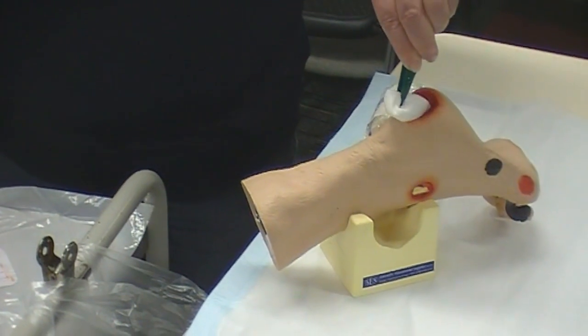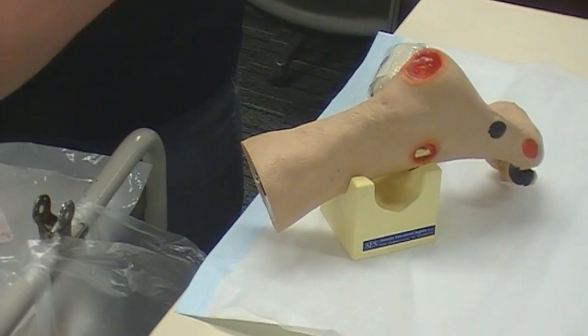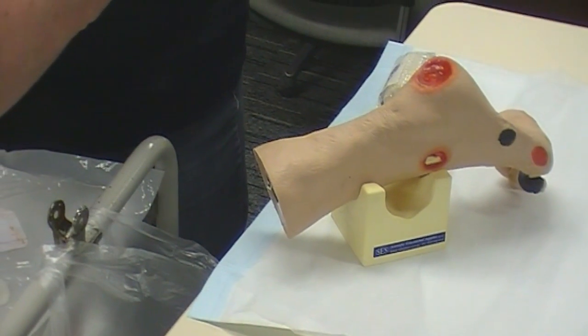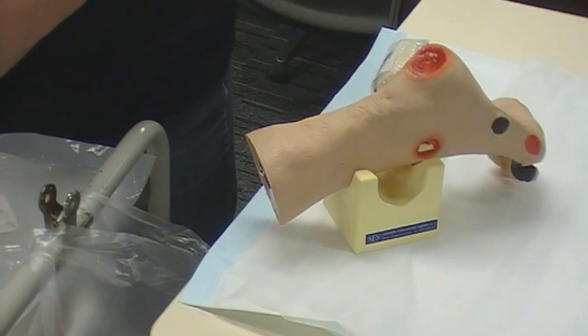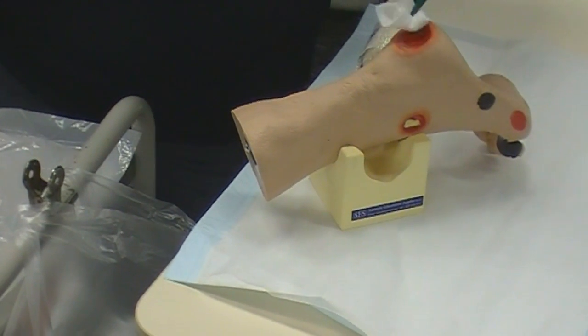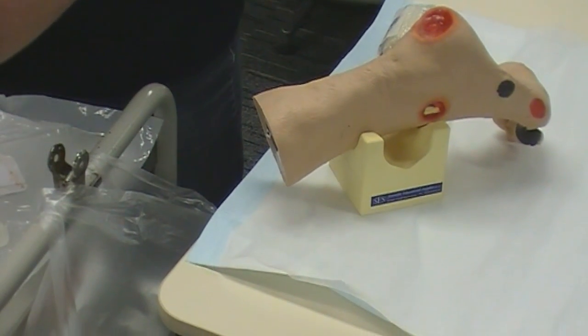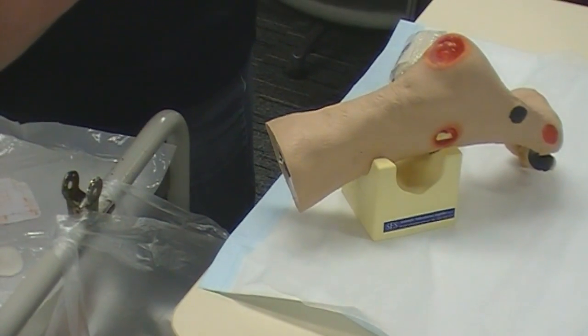Drying from the centre and out — I'll give that two passes — and then I'll dry the edges, because we want our dressing to stay on the wound. If we've got any adhesives, they're not going to adhere to the skin if it's wet or damp.